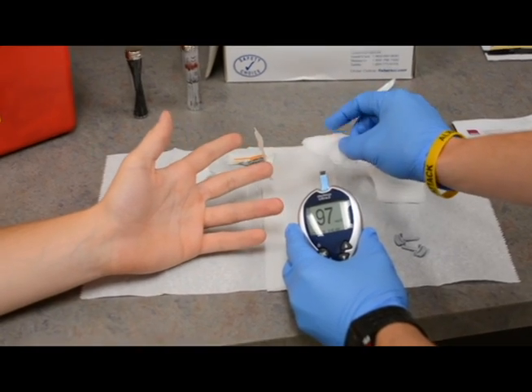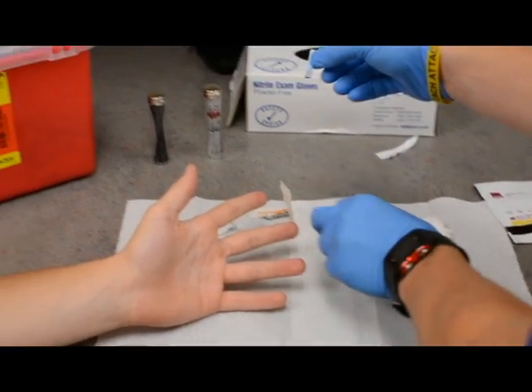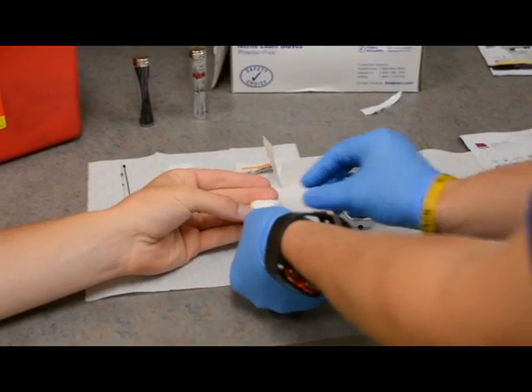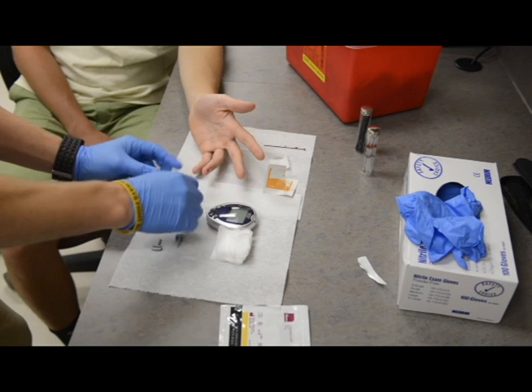Once it's filled up and it has enough blood, it'll start a countdown — 5, 4, 3, 2, 1 — and show you the blood glucose reading. After you're done with that, you're going to remove the strip and place it in the biohazard container because it's come in contact with blood, and then give your subject a piece of gauze.